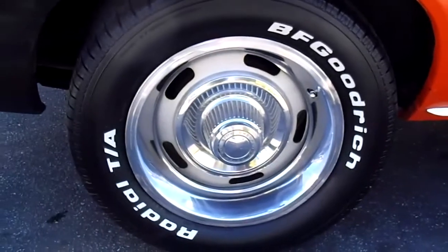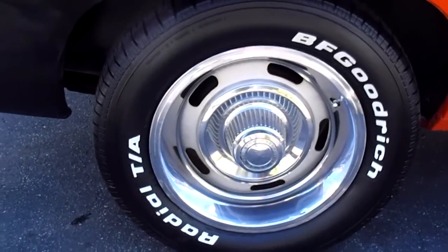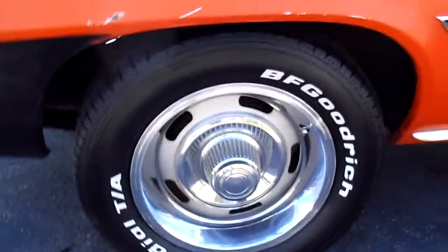It's got the rally wheels and BFGoodrich TA radials — those are brand new tires. I put them on when we bought the car, so they only have about 50 miles on them. Pretty awesome supercar.